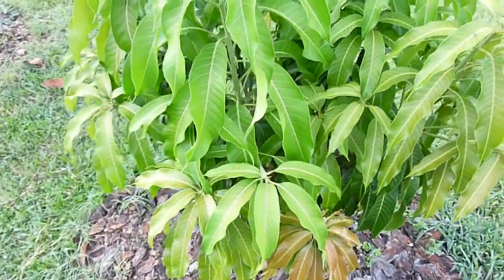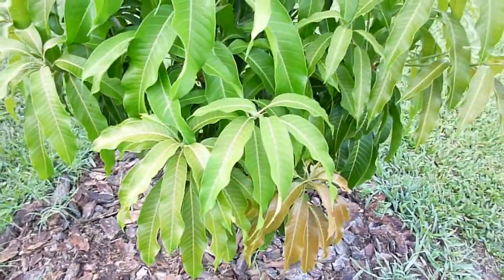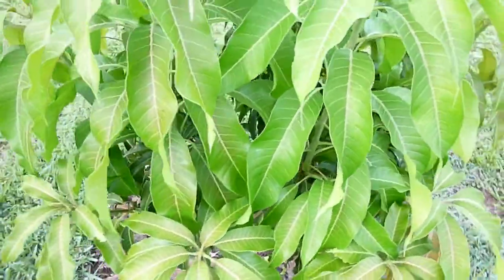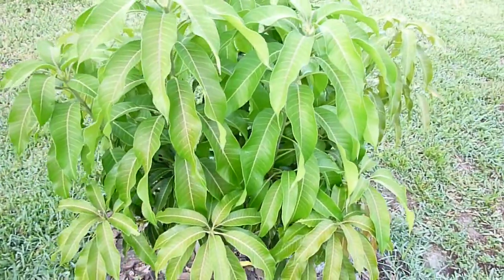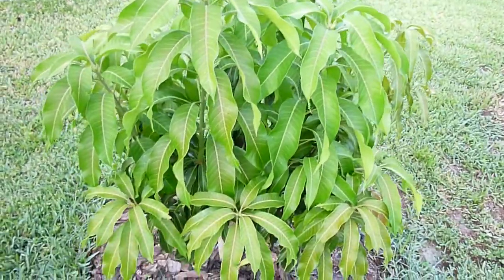Good morning, this is Eat the Plants and it's May 31st 2013. What you're looking at here is my little Namdok Mai mango tree, and if you look at some of the previous videos you'll see that the winter a couple years ago really almost did this thing in, but it's bounced back quite well.